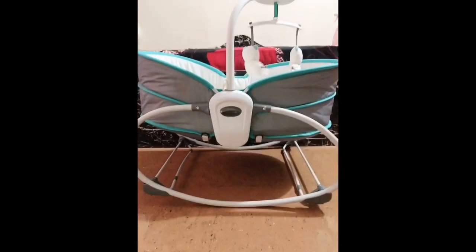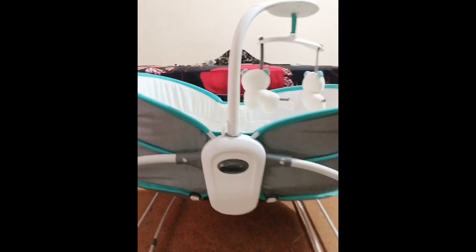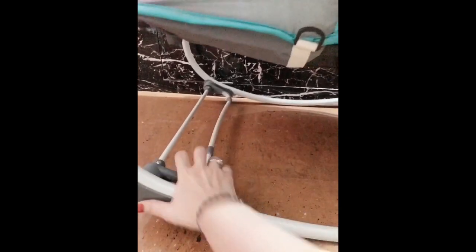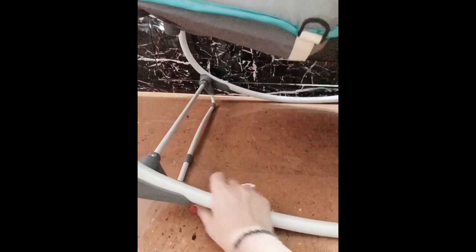This is how it looks. If you want to switch between the bassinet and a rocker, you have to unlock and lock it — just pull it back and forth. If you want to switch it to a rocker, just unlock it. If you want to station it in one place and use it as a seat, lock it back.